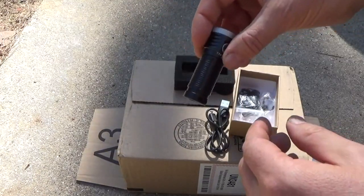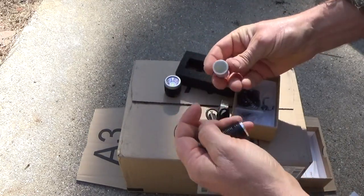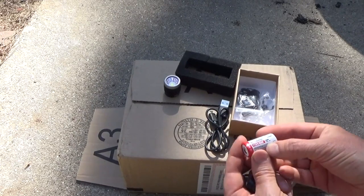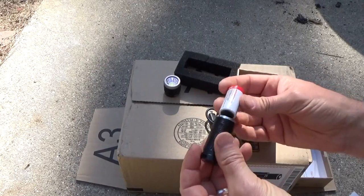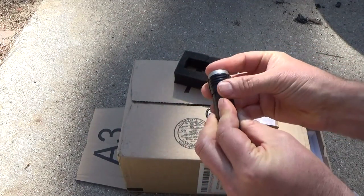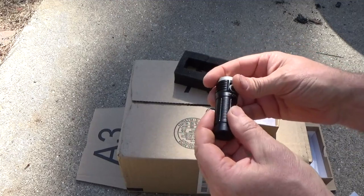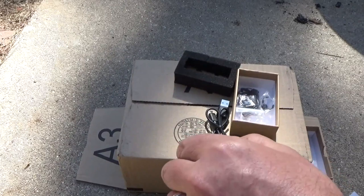Let's open this little guy up. There's a little ThruNight 18350, 1100 milliamp-hour battery — pretty high capacity. I've seen some 18650s with less than that, so that's pretty high for this little light. Make sure I get the contacts right. That is a tight spring inside there — you're always guaranteed it's going to work. Back in the day, cheaper lights the spring would loosen up and you couldn't get contact anymore. That's not going to happen with ThruNight. And it works!